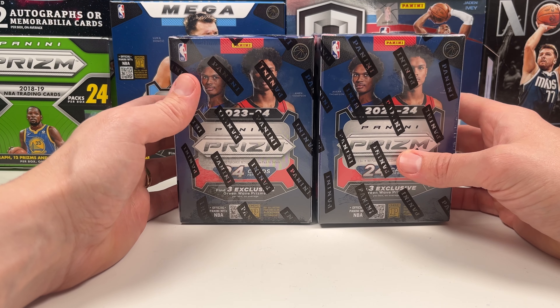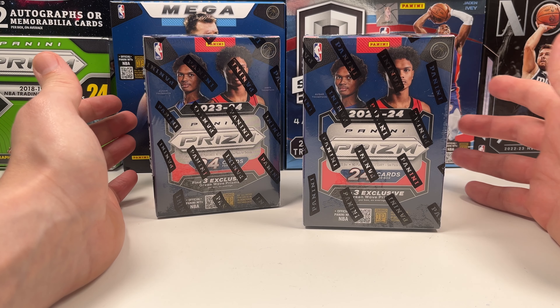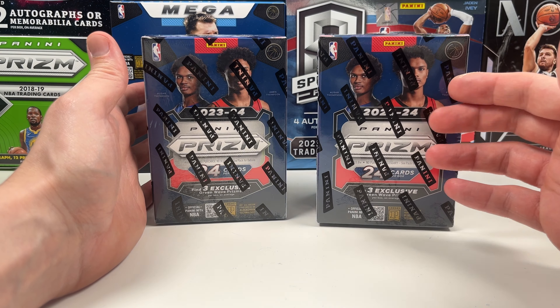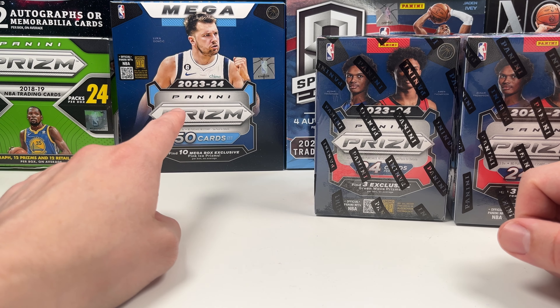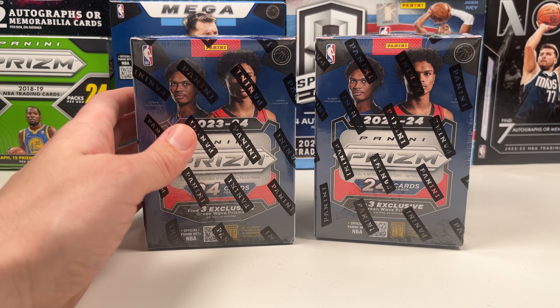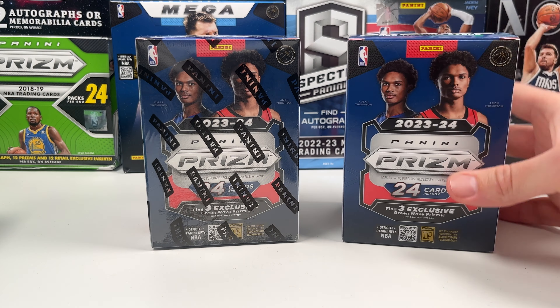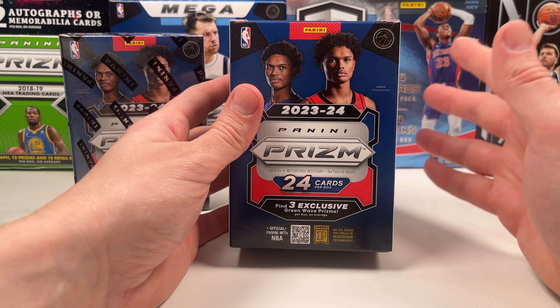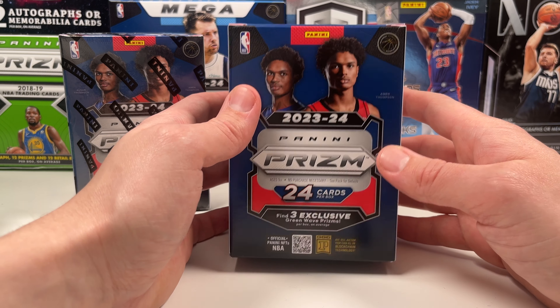What's up guys, it's Bob the Card Collector bringing you another video. This time we have another Prizm blaster — but it's really confusing to me. This is a hobby blaster and it has the Thompson Twins on the front, which coincides with Panini Choice, Fast Break, and also the hobby box. But we already got a blaster with Luka — this is the mega — but you also have the blaster with kind of the same artwork. I'm relatively new to the hobby, been collecting for three years, going hardcore for about a year, and I didn't know there were multiple blasters.